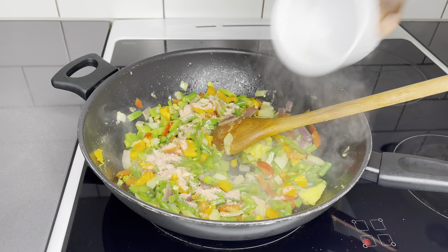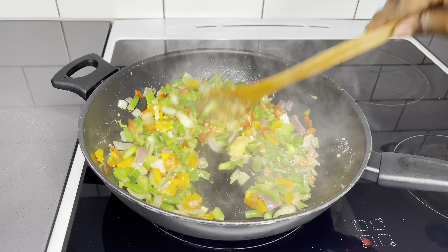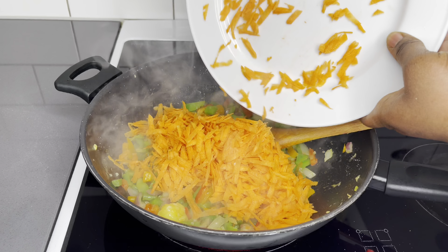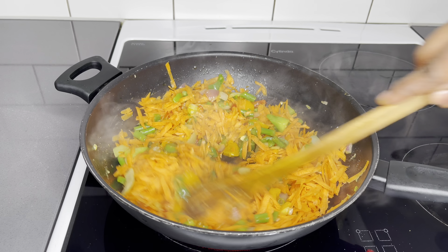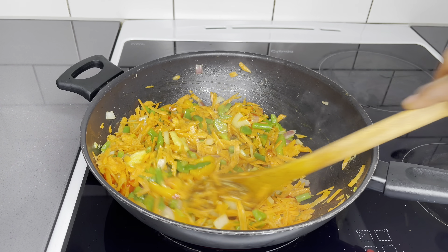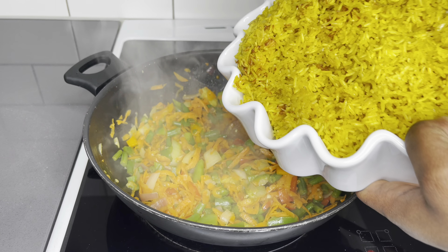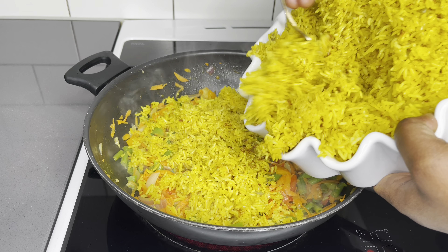I'll sprinkle some seasoning powder on top for taste. Once everything has been sautéing for about three minutes, I'll then introduce my grated carrots. Once the carrots go in, I'll add my Maggi seasoning — this is the liquid form.